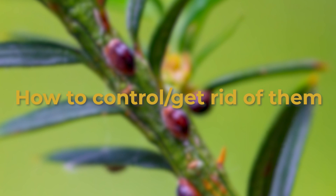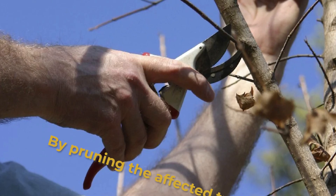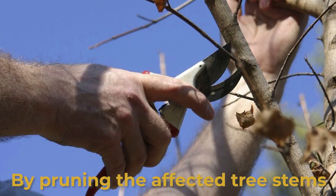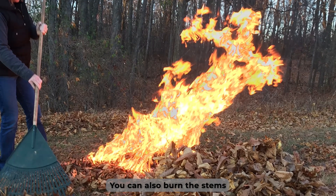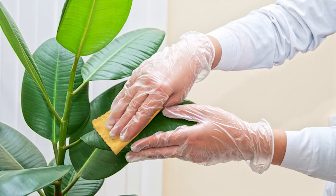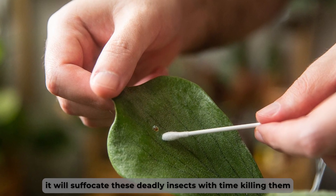How to control and get rid of them. Below are methods you can use to control or eliminate the scale insects. By pruning the affected tree stems, you can get rid of the scale insects by pruning the affected stems and disposing of them. You can also burn the stems to prevent these pests from crawling back to the tree. Rubbing alcohol on the leaves — you can get rid of the scale insects by rubbing enough alcohol on the affected leaves, as it will suffocate these deadly insects, killing them.